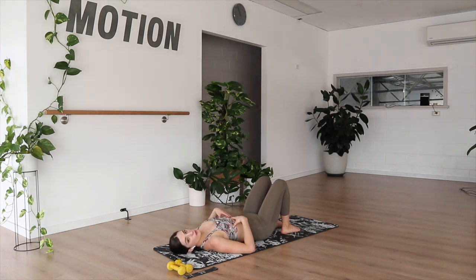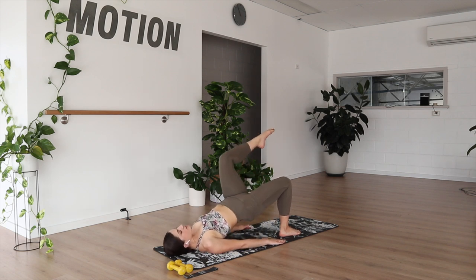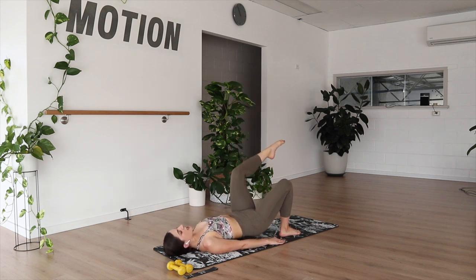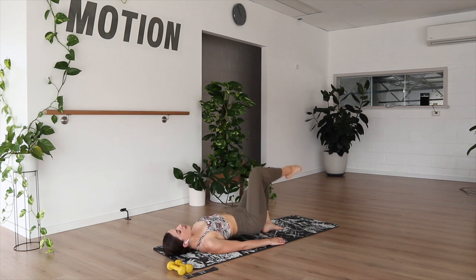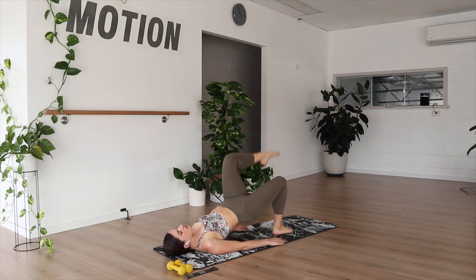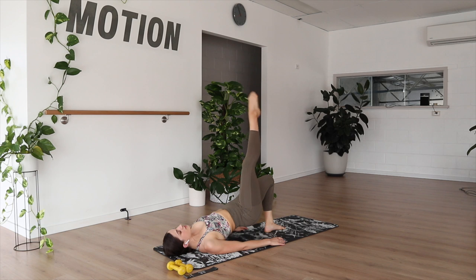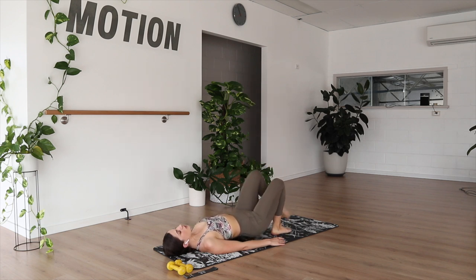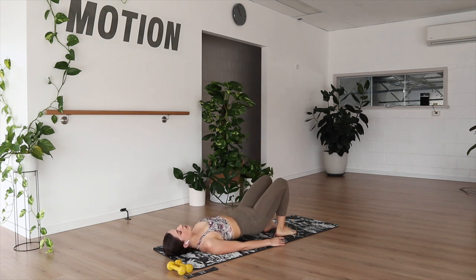Hoping that our core is feeling a little bit warmer now. Getting into our glute activation work. From here, feet flat on the floor, and we're just going to lift one leg straight up, then extend, bend, and lower all the way back down. Other side lifting up — extend, bend, and lower. Four more: four, three, two, and last one. Lower, rolling all the way down.